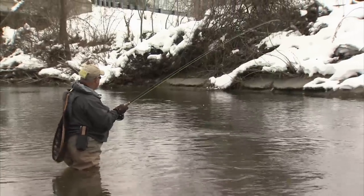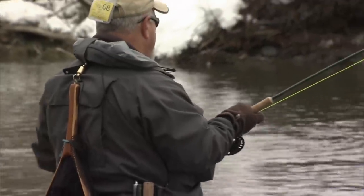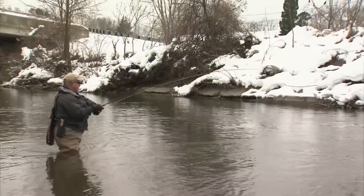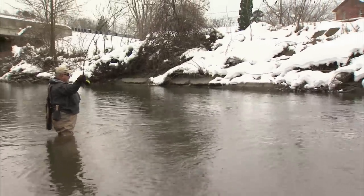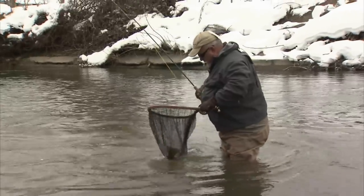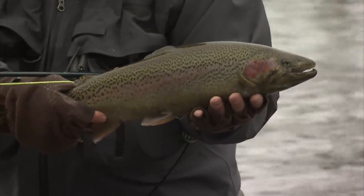Now I've got myself a nice fall steelhead here and it's giving me a good fight. As you can see, these are softer action rods. He's running towards me. I've got a two-fly setup here and I'm not quite sure which fly it hit. Well, we got ourselves a small steelhead here. These rods make even the small ones like this look like big fish.